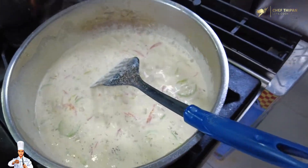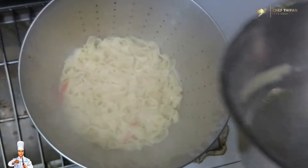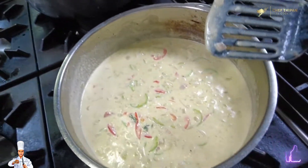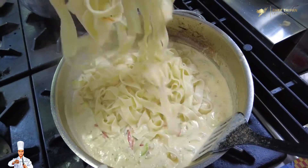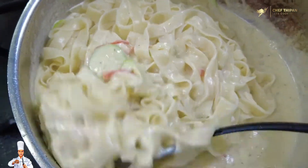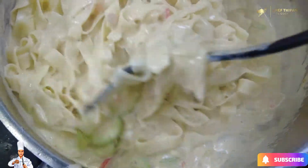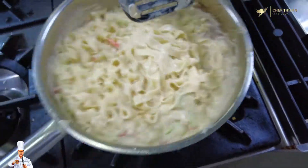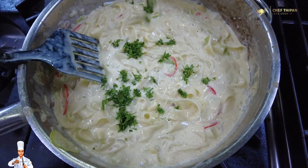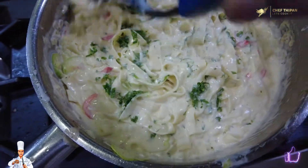Add cooking cream to the pan, then add the pasta. Mix in some sauce and noodles. Now the pasta is ready — add parsley and mix it all together.